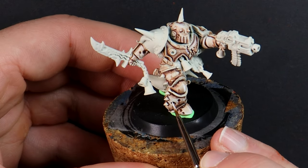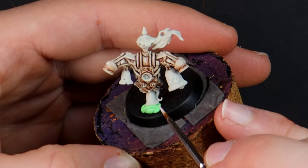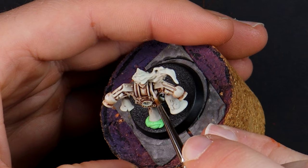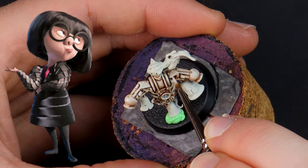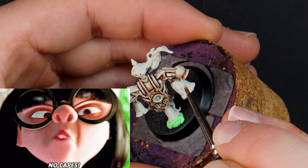Whichever model you are planning on painting, consider sub-assembly, because if this backpack was attached then I'd really struggle to reach into the back of the legs — and despite the practical advice of Edna Mode, these 41st millennium dwellers love capes. I pick out a knee pad and a shoulder pauldron that I'm going to paint in an accent colour instead. Kind of like in the 90s when I wasn't allowed to go out rollerblading unless I had my fluoro orange knee pads on.